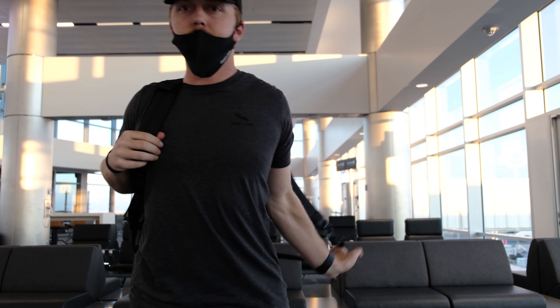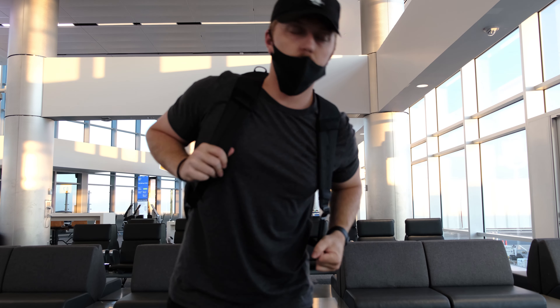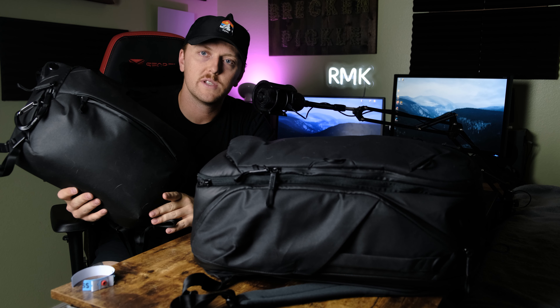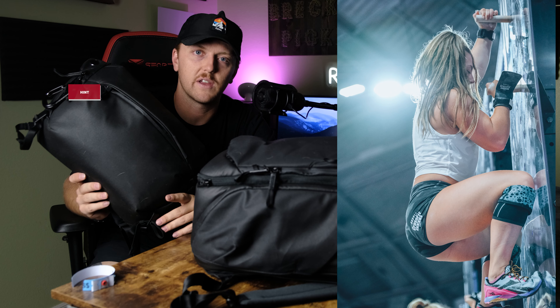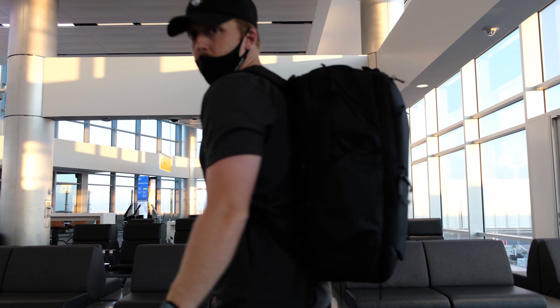Hi guys, Trevor from RMK Outdoors here. Today I'm going to do a review and walk through of what I use this pack for. This is the Peak Design Travel Bag 45 liter. I also have the 10 liter sling. I'm going to talk about what I just used these bags for, how I used them, what I brought, how it worked, and my final thoughts.